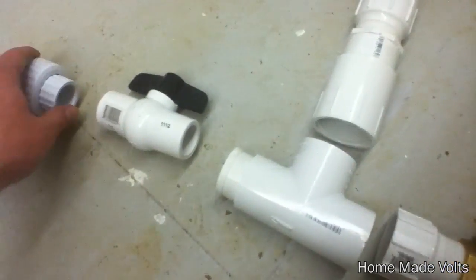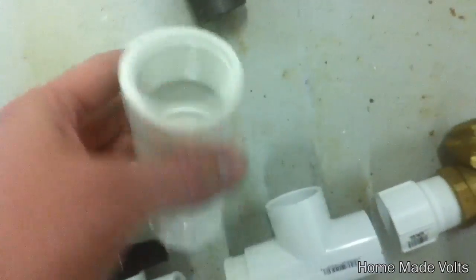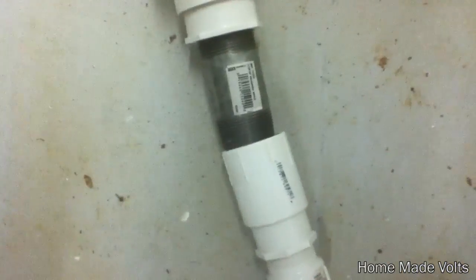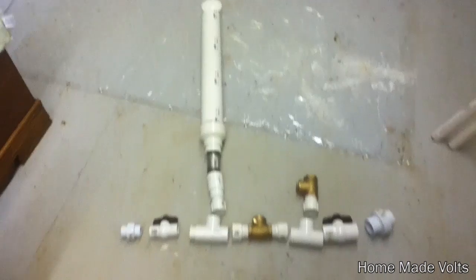I've got another valve down here and another union. From here it's going to go from one-fourth on this end to two-inch, I believe. From two-inch it goes to three-inch, and that's got this pressure pipe on the top. So there's the whole setup.